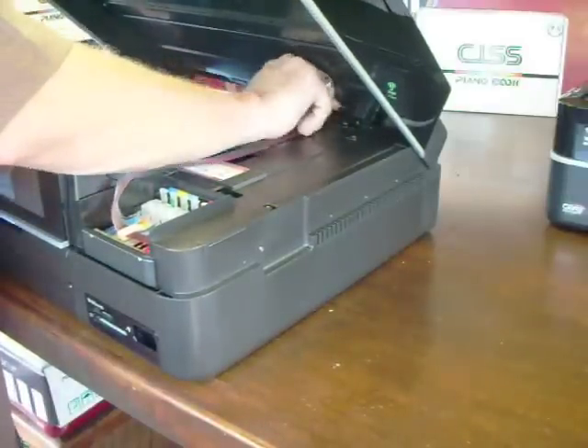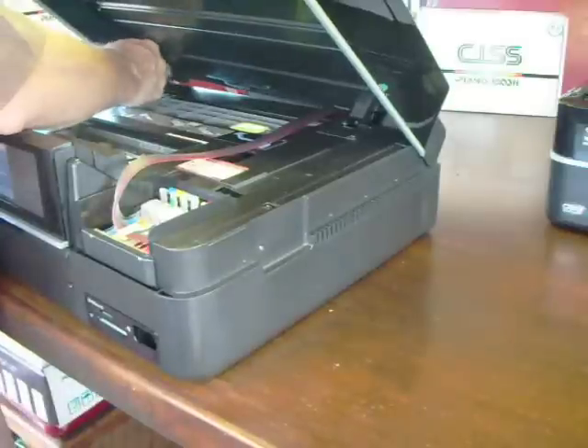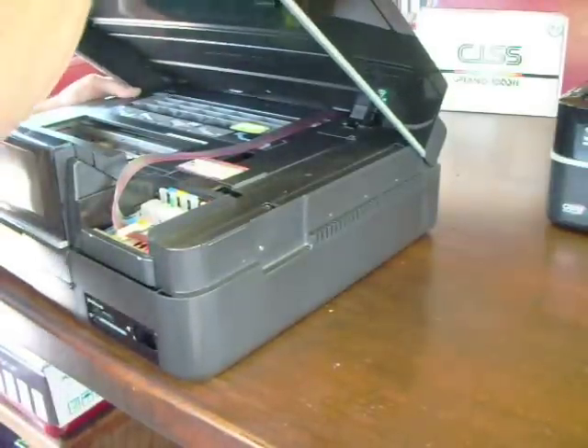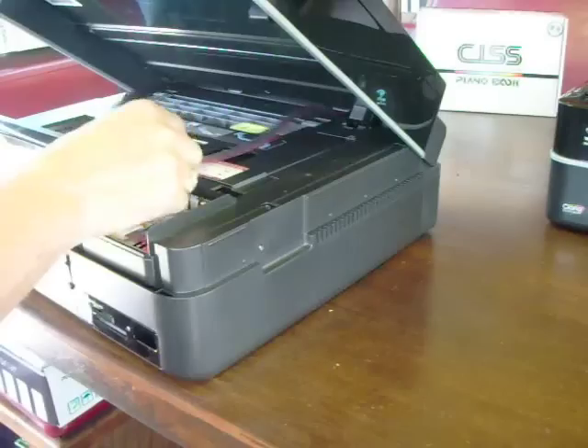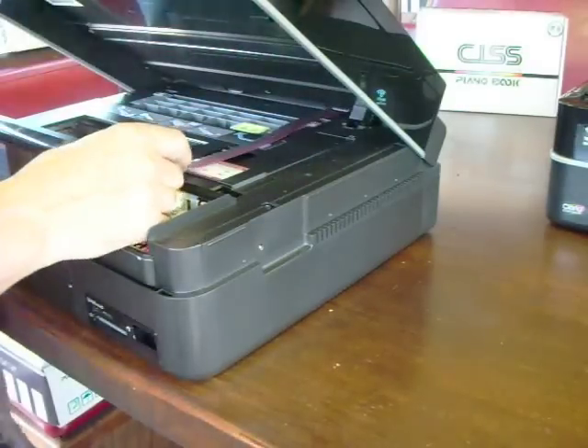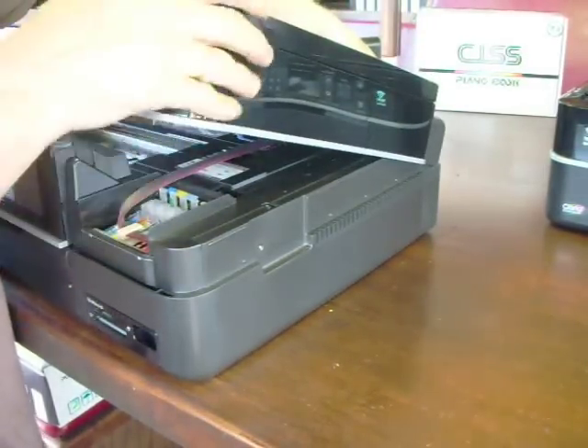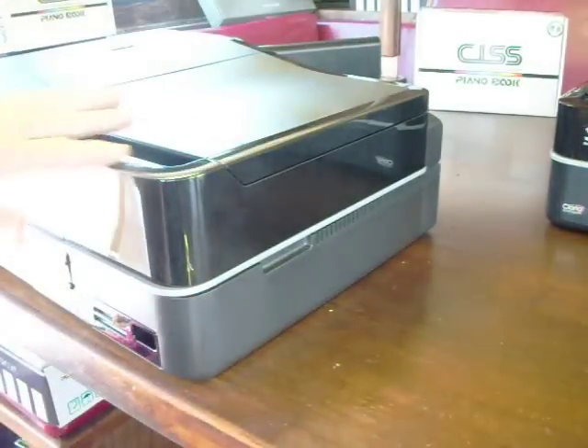You can attach a piece of tape there if you want. Bring this cover back over and pop it back in. Now just align this — bring it down and you can take the slack out. And the cover, as you see, closes nice and clean.